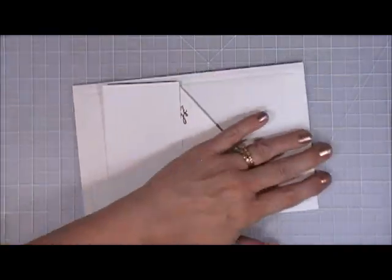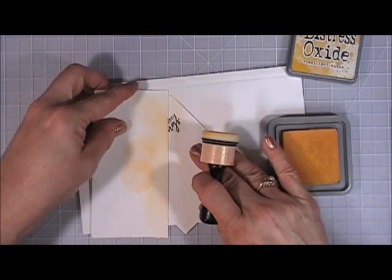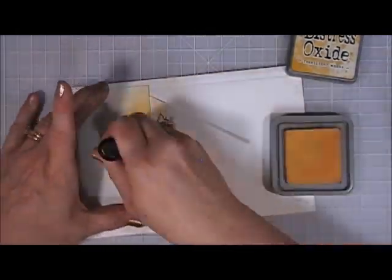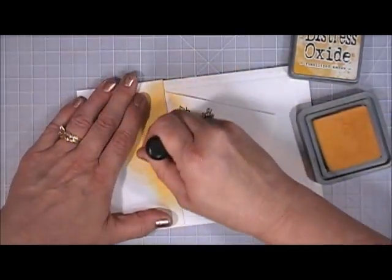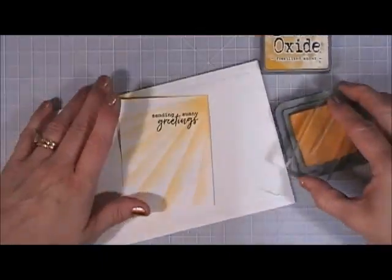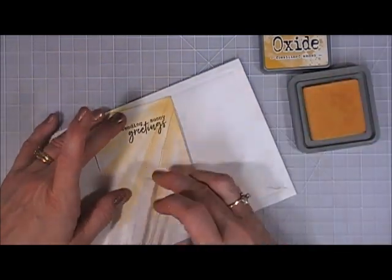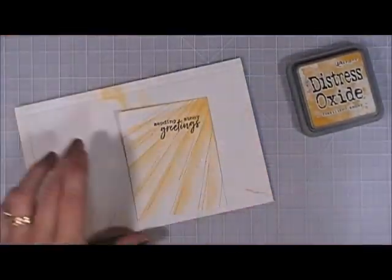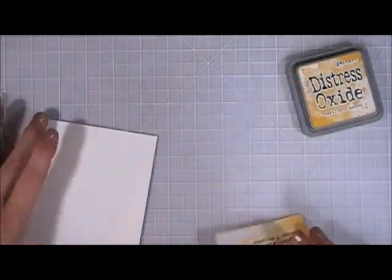I heat embossed the sentiment using Versafine and clear embossing powder. Now I'm going in with Fossilized Amber — I took a piece of scratch paper with temporary adhesive behind it so it stays put. Starting from the corner at the top, I'm angling it like sun rays and shading very lightly so I have sun rays coming down. The stamp set also had a line of stitching — I think it was meant to go with a bumblebee. I'm taking Fossilized Amber at full strength to intensify the rays, and periodically adding the stitch lines to add a little wonkiness.